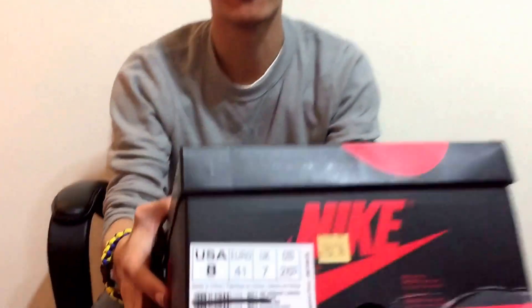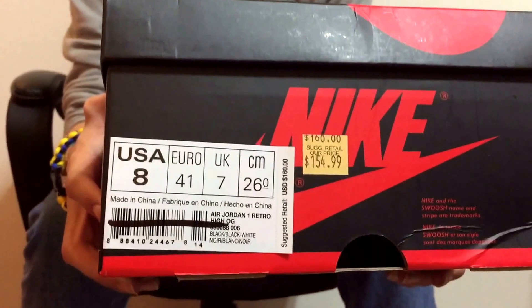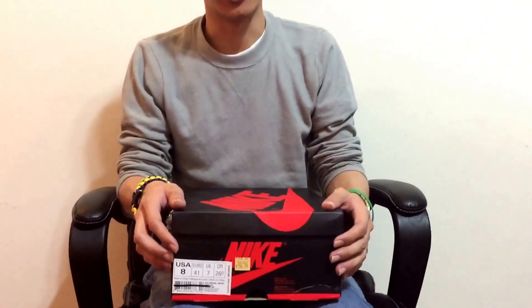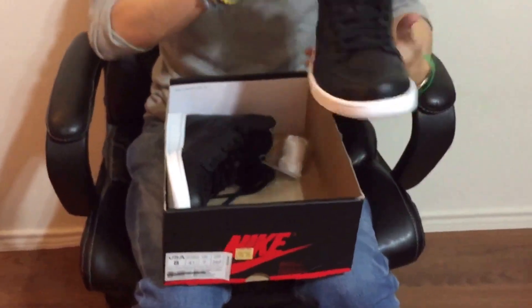The first shoe I'm gonna show you I got at the factory outlet — I think somebody returned it and it was on the clearance wall. If you go back and watch the video you'll see it was an additional 20% off, and the price on it was $154 or something, so it came out to be like $130 after tax. This is the Cyber Monday Retro 1.